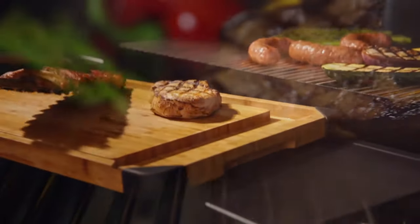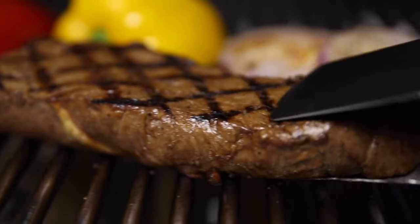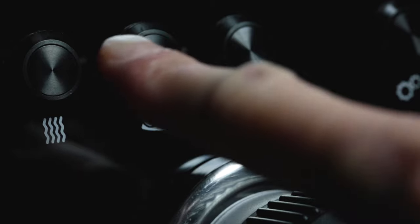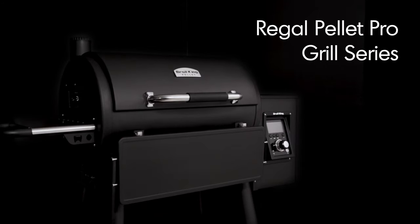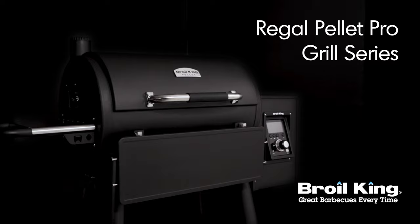From low and slow to high heat searing, get ready for amazing results with the convenience, technology, performance, and flavor of Brolking's Regal Pellet Pro. Royal King — great BBQs, every time.